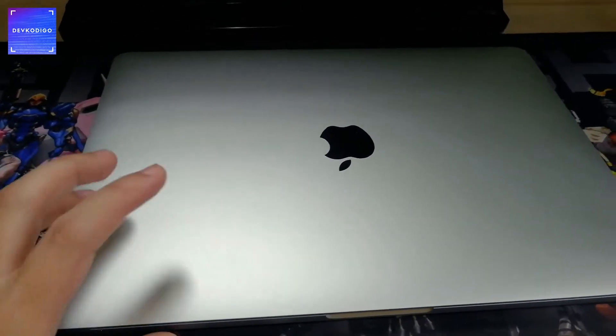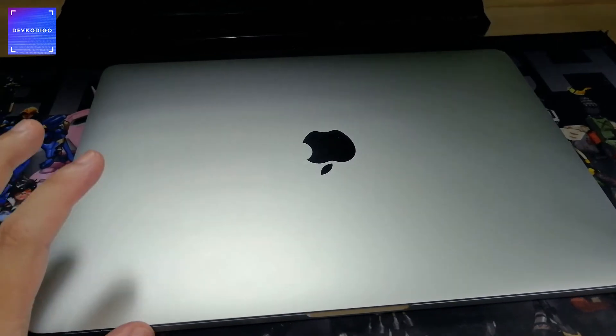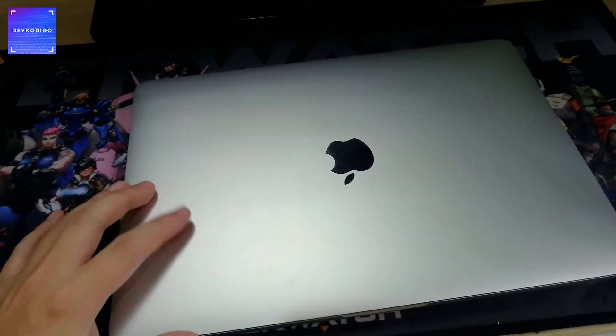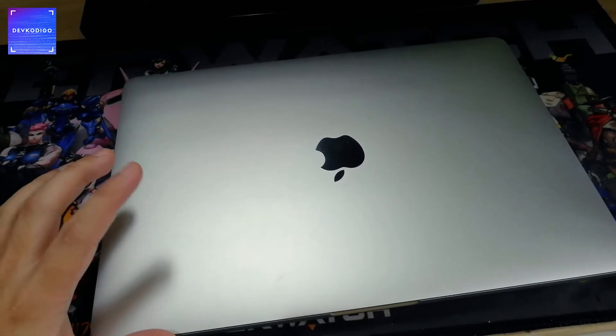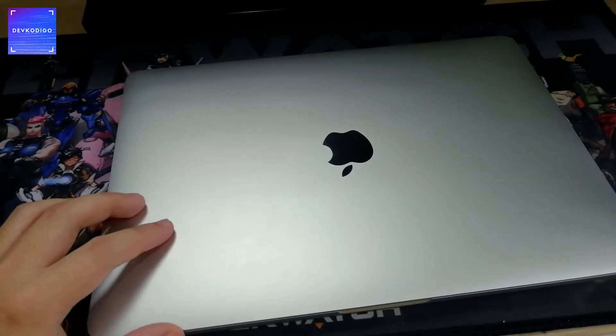Alright, so first thing, meron ako nitong MacBook Pro. Company issued siya. Sa ngayon, hindi pa tayo bumibili ng sarili nating MacBook Pro, pero most of my work-related tasks ay ginagawa natin dito.